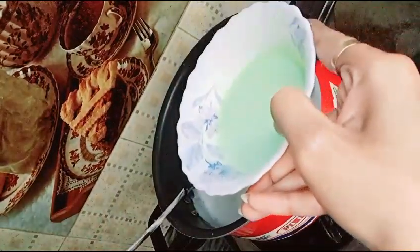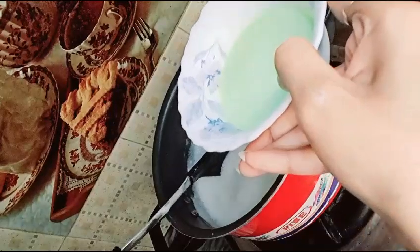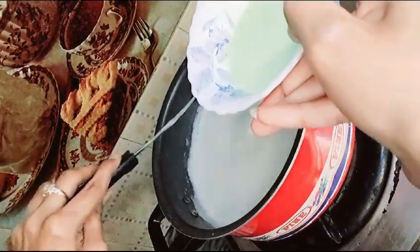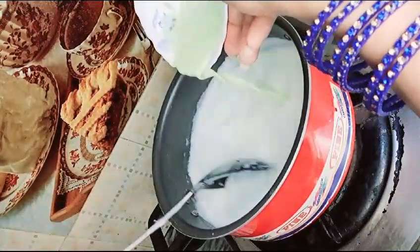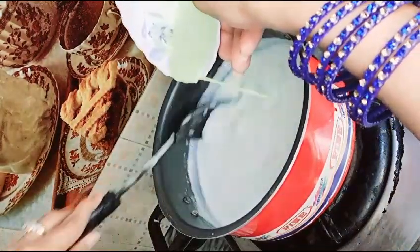We will add custard to it. If you add custard in it, there will be some vanilla flavour and we will be able to make it a little better.